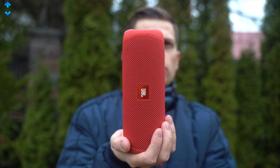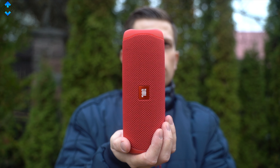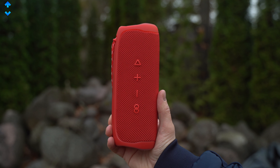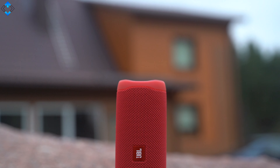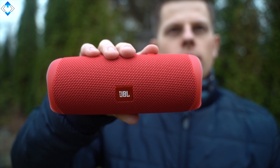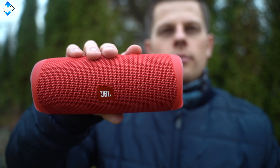I also love the rugged and waterproof design, great battery life and you simply have that JBL look and feel of a solid piece of equipment. This might be a little bit more expensive than cheap knockoffs out there, but the Flip 5 is better pretty much in each department. So if you're looking for a great sounding and loud yet compact Bluetooth speaker, the JBL Flip 5 is an easy buying recommendation.